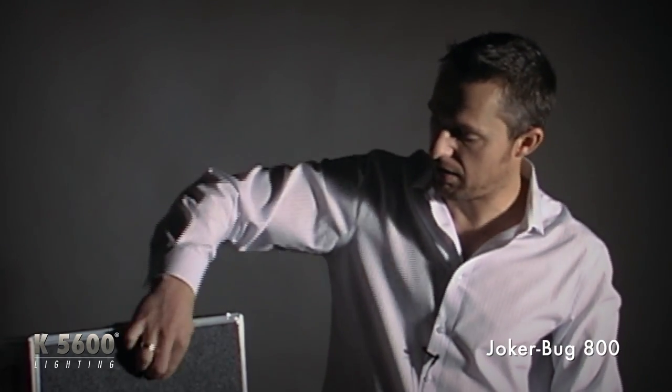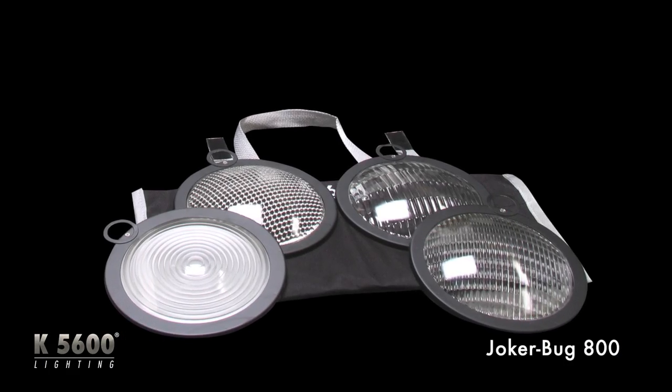It also comes with a frosted glass diffusion beaker that you can mount instead of the clear glass. And then you've got your lens set, just like all of our other lights, up top here in the kit.